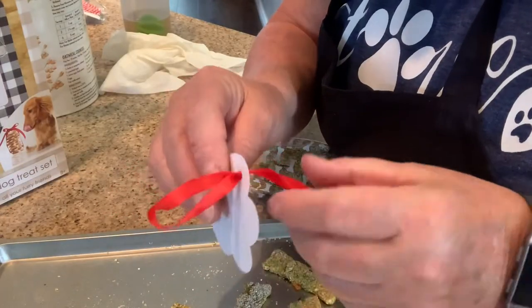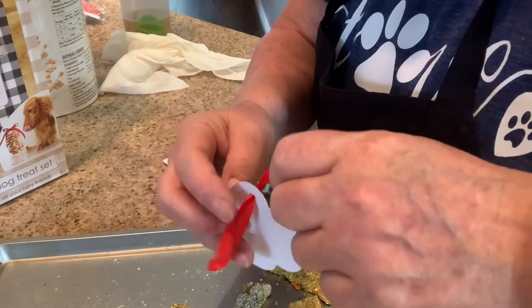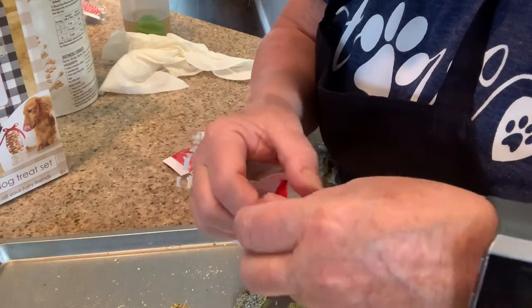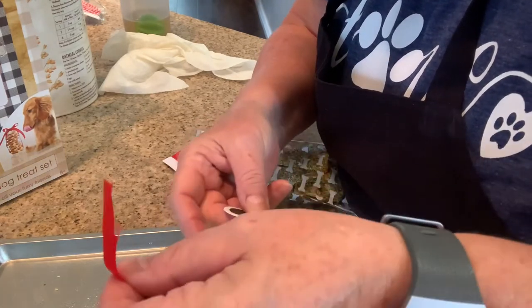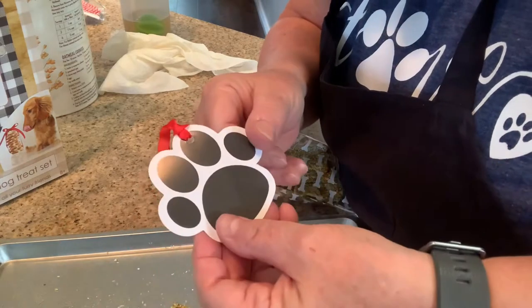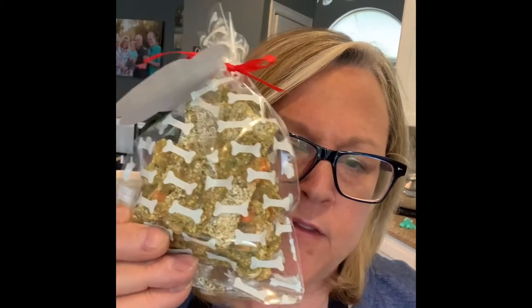Here's how I did this. I just doubled it, slipped it through there, and now I'm going to slip these through here — just like that. And then I'm going to tie it on here. How cute is that? What a great gift for your dog or your family's dog.